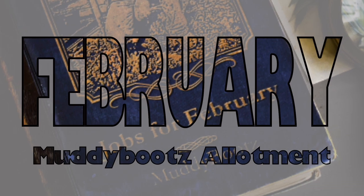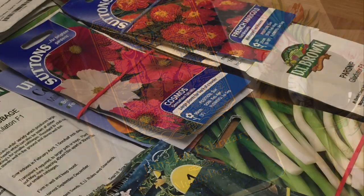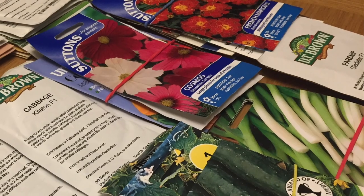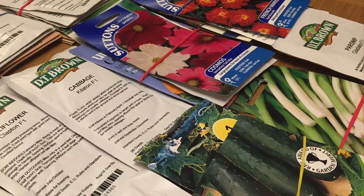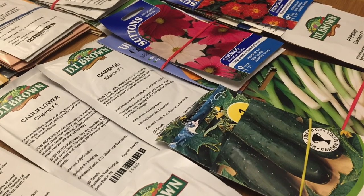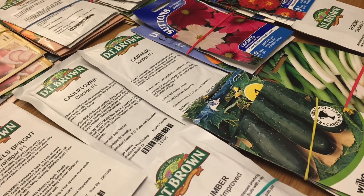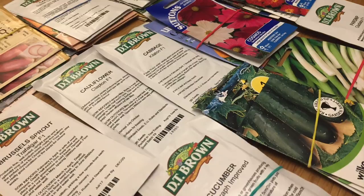Here are a few jobs that you may wish to consider on and around the plot for the month of February. February is a good time to sort out seed collections. I guess we're all guilty of hoarding seed packets, so sort through your seeds and be strict with what you keep. Check the sow-by date. Parsnips in particular are very temperamental when it comes to germination, so the fresher the better. Also, sort them into sowing order month by month — this way you are less likely to miss any.